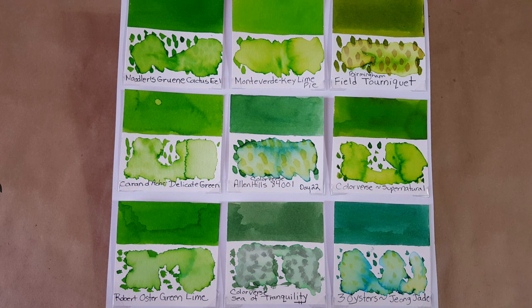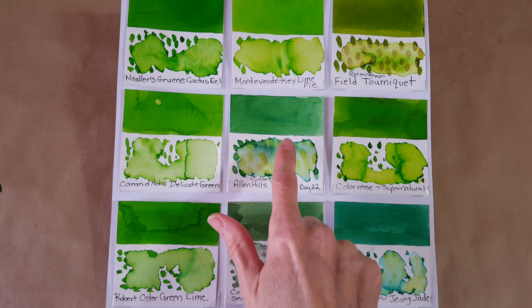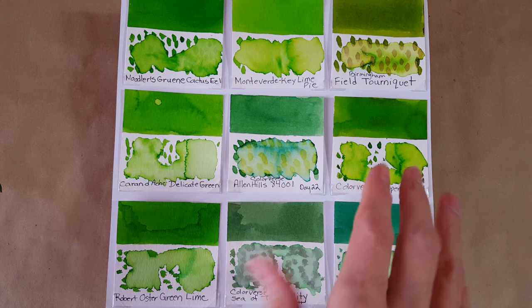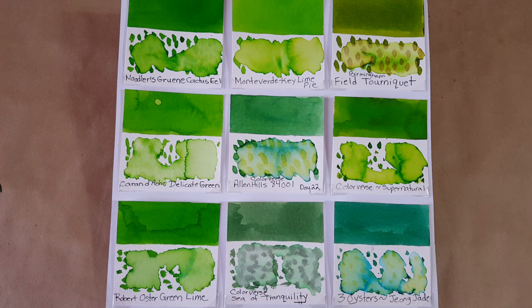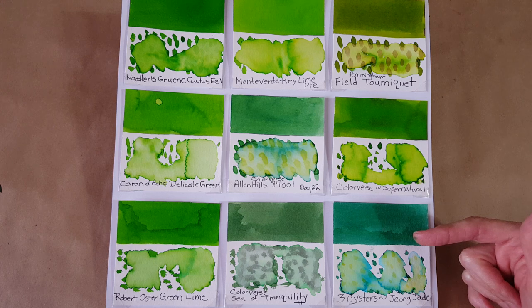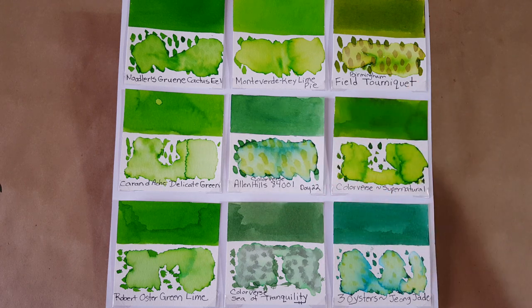I don't really have anything that exactly matches this ink, but I got out some suspects that could at least contrast or compare. The closest I might have is Colorverse Sea of Tranquility — but it's a whole different thing, not as bright. Allen Hills does have a little brightness but not like Colorverse Supernatural, which I love. That ink was one of the first greens that got me to say 'whoa, green is one of my colors.' Then there's Three Oysters Jade — it had a very similar chromatography reaction to water. I'd have to go back through my ink journals and videos to remember what I thought of it.